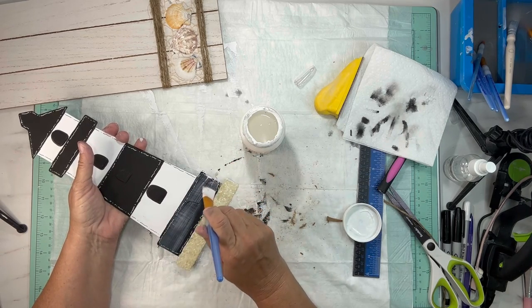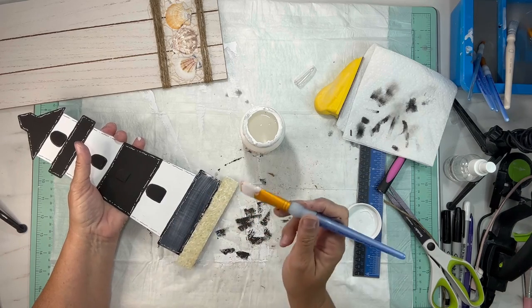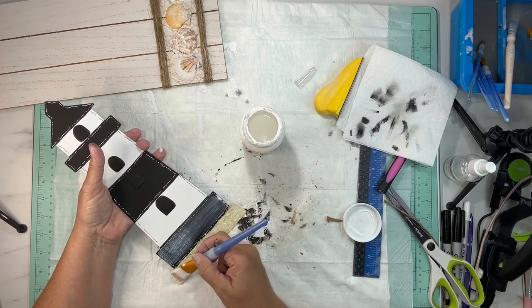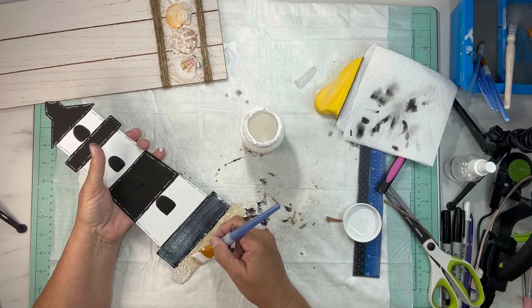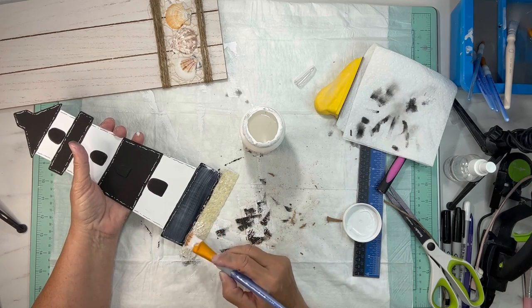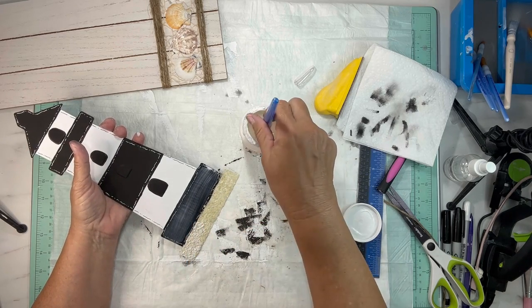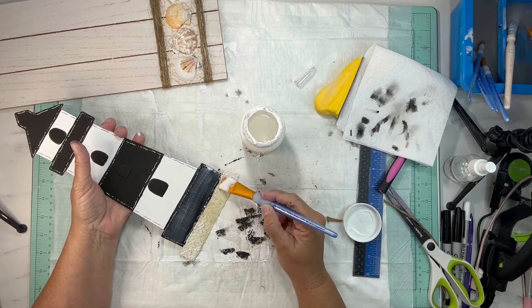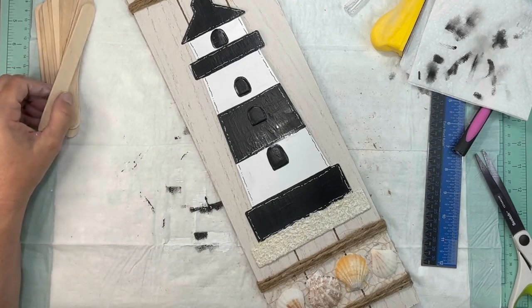After you're done with that, you're going to take some Mod Podge and seal the lighthouse. When you put it on the sand, use a patting motion because if you try to sweep it across it's going to knock the sand off, so as you can see I'm just patting that on.